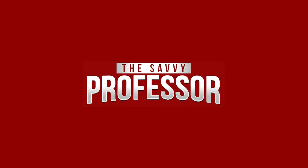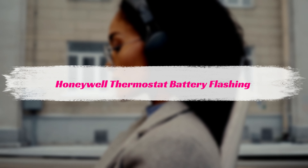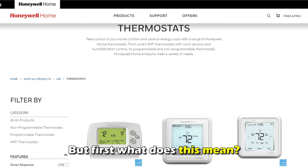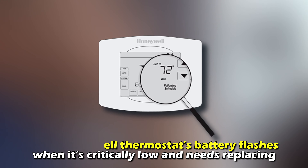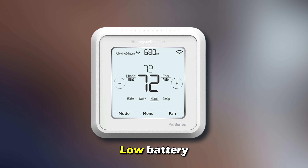Hi, this is Sarah from The Savvy Professor, and in today's video, we'll talk about your Honeywell thermostat's battery flashing. But first, what does this mean? Your Honeywell thermostat's battery flashes when it's critically low and needs replacing. This is the most common cause of the issue – a low battery.